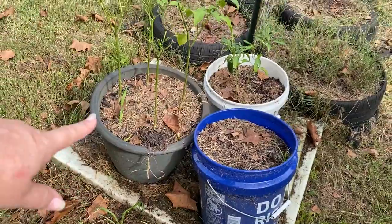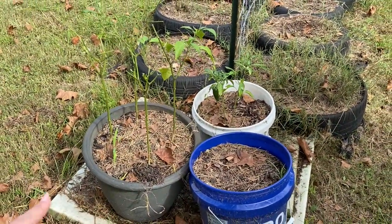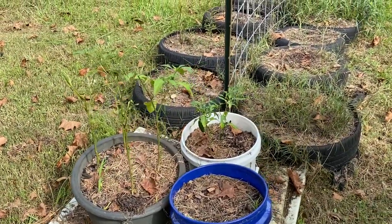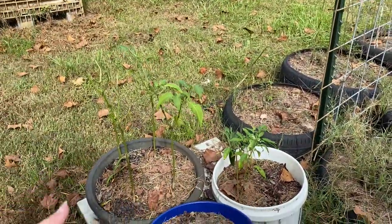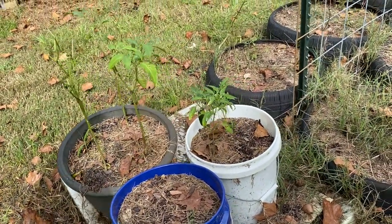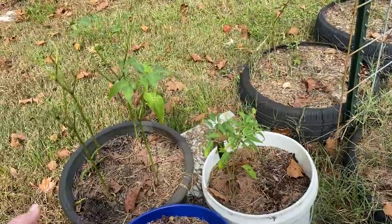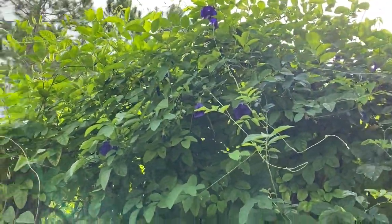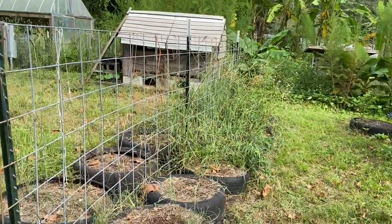We're probably going to take the peppers out and try to plant some other peppers in here. We found some banana peppers that somebody gave us a while back — we didn't know what they were until I realized, oh yeah, look at the picture, it's banana peppers. So we're going to go ahead and get harvesting.